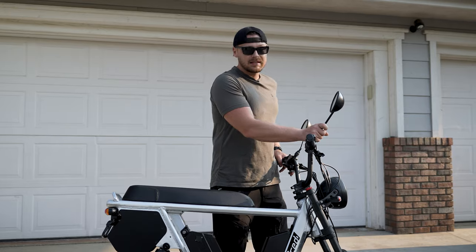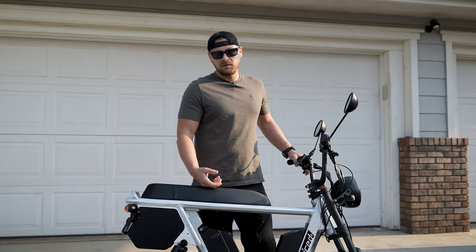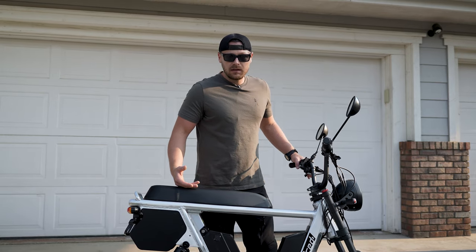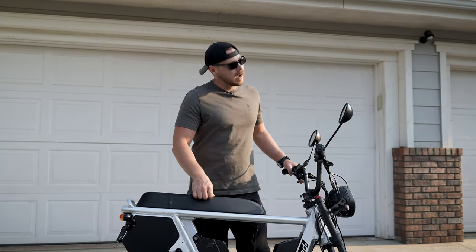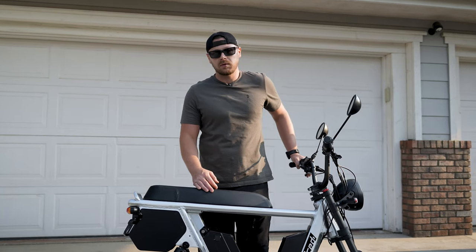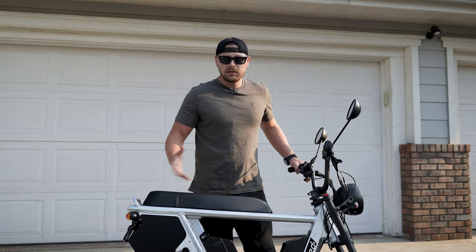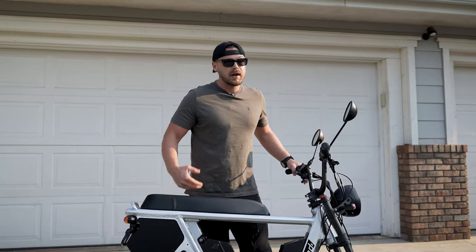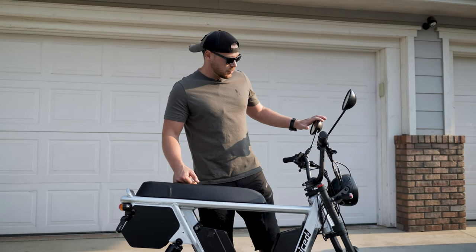One of the things they did add was the side mirrors. I think this is important and a great feature — one for safety, two for convenience. We do a lot of tandem riding, so I'm constantly asking my wife to check behind us, or I'm having to turn around mid-ride. So it's nice to just take a quick glance to see what's happening behind you. We tend to ride in big groups, so it's easier to just take a peek.